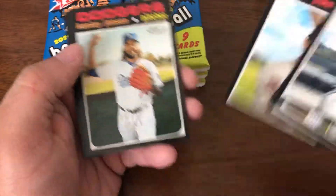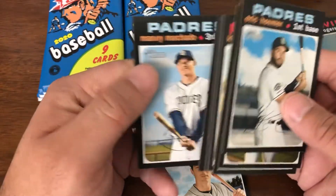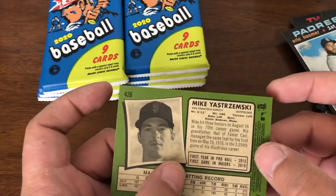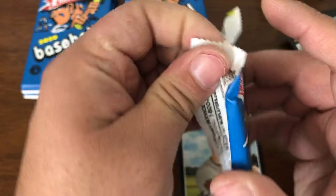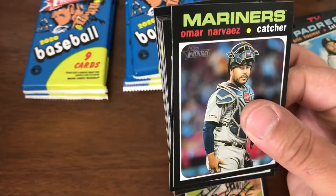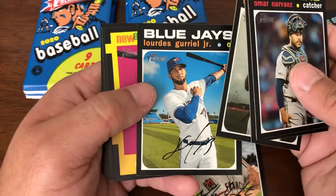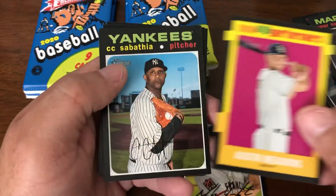Let's go. Mike — and Mikey is a short print, or a high number, whatever you want to call it. Mike Freeman. Lourdes Gurriel. Austin Meadows, New Age Performer.